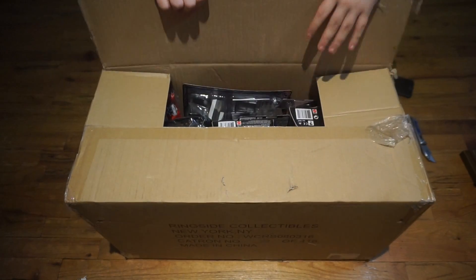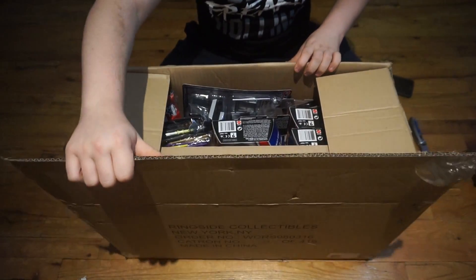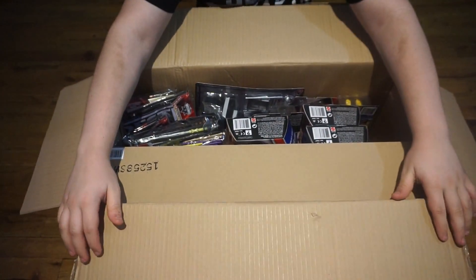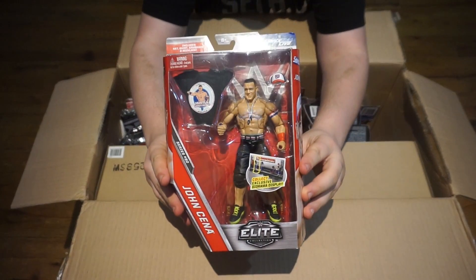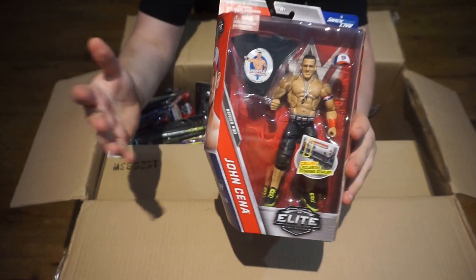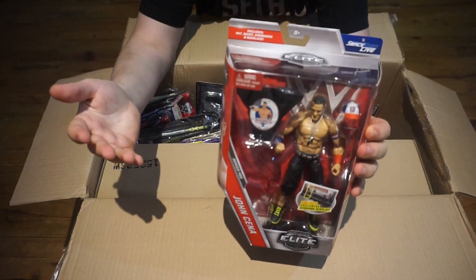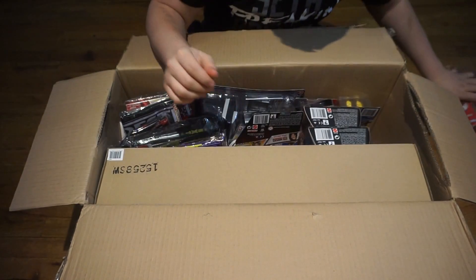We have finally opened it — oh my goodness, this is very big. There is a lot to dive into here. I hope this does not knock down my tripod. First thing in here is the Elite — I believe Elite 50 — John Cena. Nice looking Cena, actually comes with the shirt this time which is super nice. I think this is probably my favorite John Cena color scheme of all time.